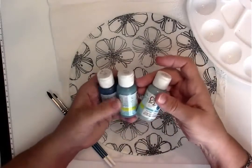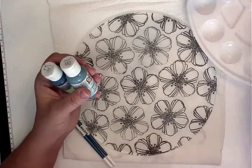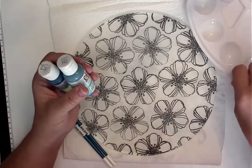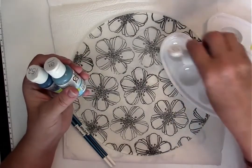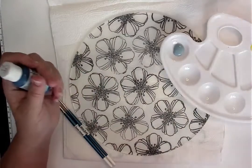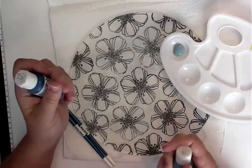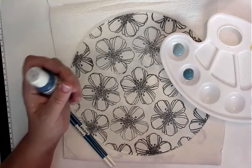With your color concentrates, you always need to shake vigorously. They are in a gel base, and so therefore they need to be shaken up really, really well. Then just put some out in a palette. When you shake them, you'll hear them start to move around, otherwise they're too thick to use.